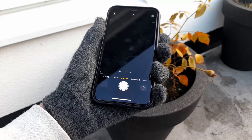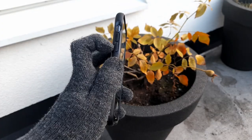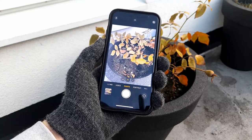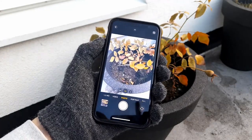From here, you can use either of the volume buttons to snap as many pictures as you want without touching the screen. And that's it. Thanks for watching, have a nice day!